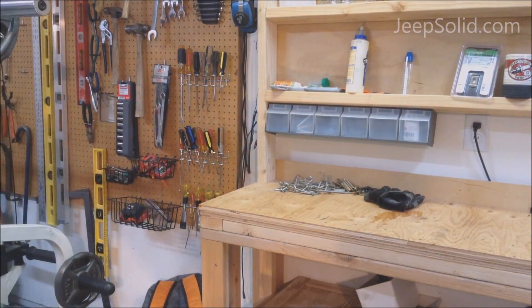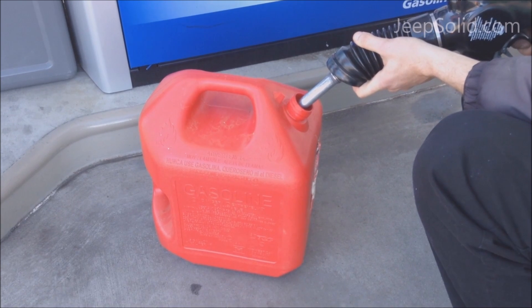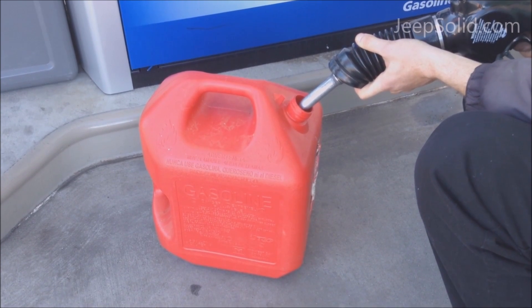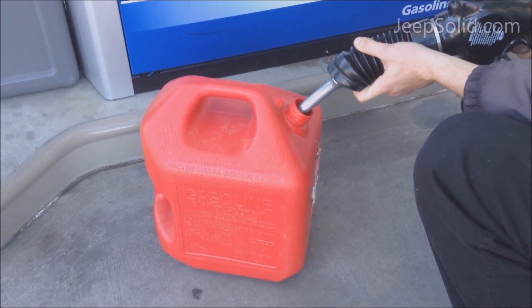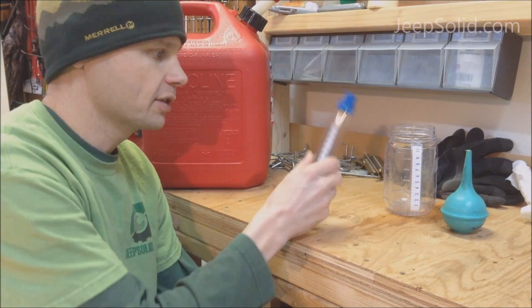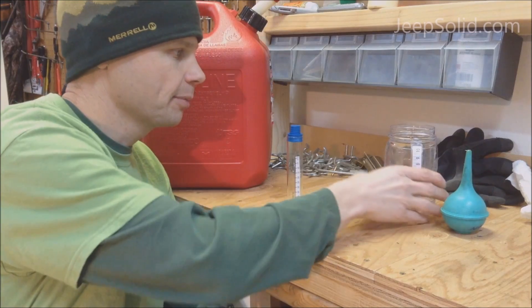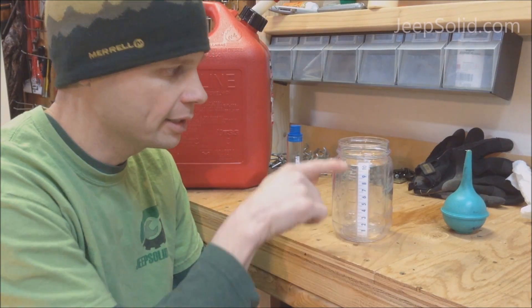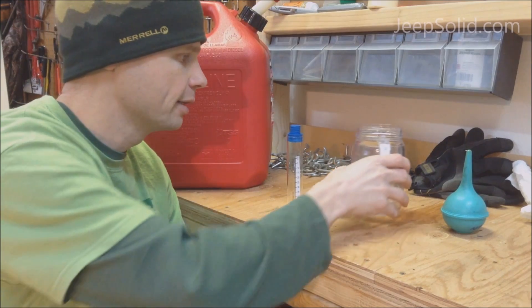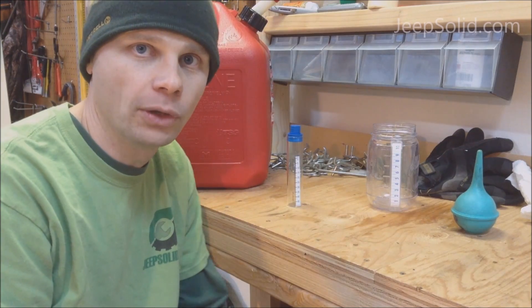First thing, we're going to go get a fresh sample of gas from the gas station. We're back with our sample of fuel. I'm going to use this graduated cylinder to do this test. If you don't have something like that, you can just use a masonry jar and tape a little tape measure on the side. And I'm going to use this little bulb suction to help me transfer some of the fuel. So let's get started.